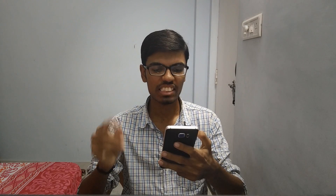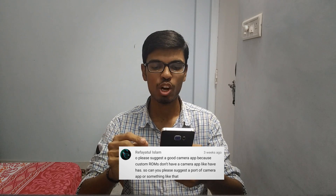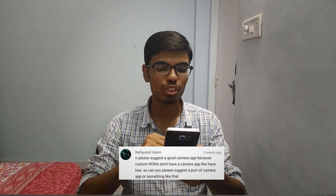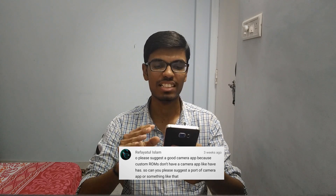Rafi Yutul Islam is asking for a good camera app suggestion because custom ROMs don't have good camera apps. When it comes to me, I like a simple clean UI — I would go with the Google Camera app, that is my personal favorite. Apart from that I would also mention Retrica, which I use mostly because I like to take selfies and it has tons of filters.